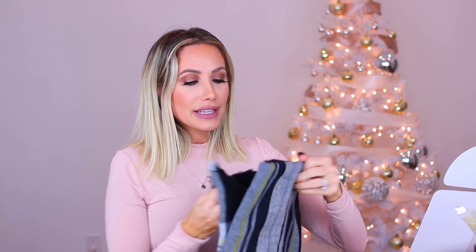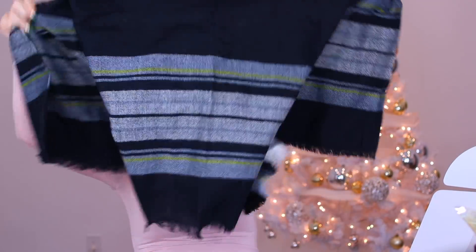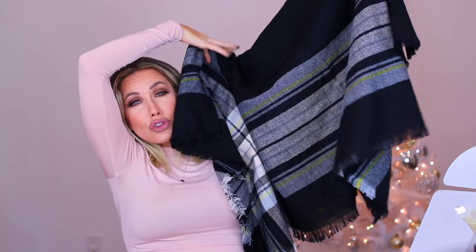Last but not least in the box — and just so you know, I pick all this stuff out myself; this is all Shannon-approved. It is an awesome scarf or poncho, however you want to wear it. It is so soft. You guys know I'm obsessed with soft things — if it's not soft, I don't want it near me. This is so soft and cozy, and for the winter months to wear this is going to be amazing. This is another thing that you're not going to be able to get unless you got the box. There are so many different ways to wear it. This is literally the easiest way — you just stick it around you and it's very cute, fun, and festive. Oh, it's winter time!